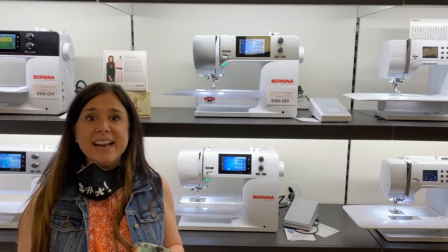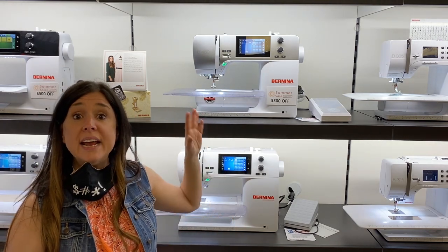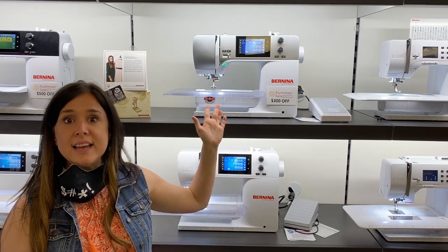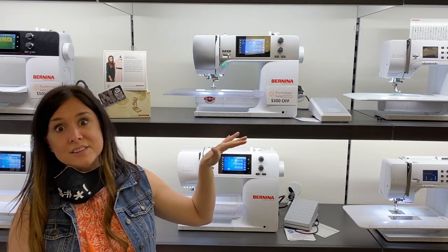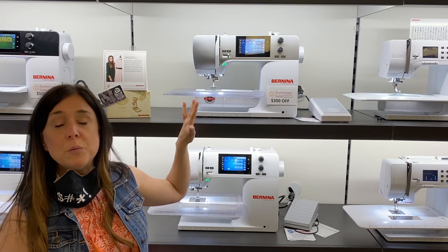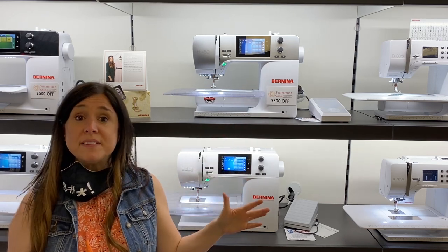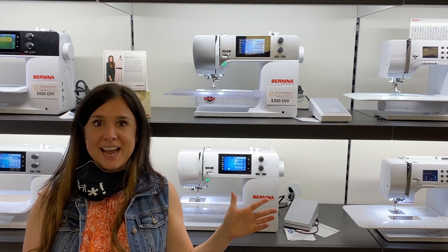Hi, I'm Gail from Bernina of Naperville. I'm standing in front of the Bernina 475 Quilters Edition and the Bernina 480. We get a lot of questions about what the differences are between these two machines. The 480 has the improved Bernina foot pedal with the heel tap feature, puts the needle down and brings it up, and it also has the 9mm wide stitch capability, whereas the 475 does 5.5mm. The purpose of this tutorial is to show you the benefits of 9mm over 5.5mm.